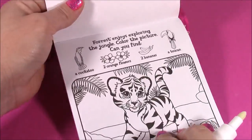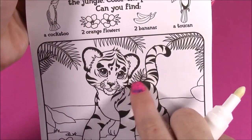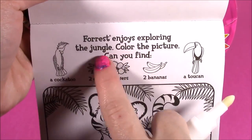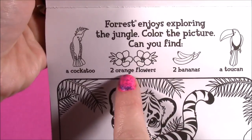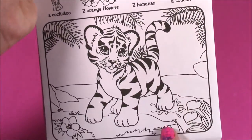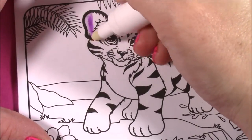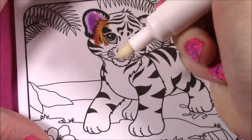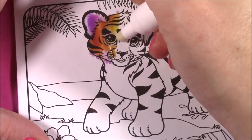We're on to the first page. It says Forest. Look at the cute little jaguar's name — I never knew his name. Or he's a tiger, not sure. Forest enjoys exploring the jungle. Color the picture. Can you find a cockatoo, two orange flowers, two bananas, and a toucan? Let's see if we can find them. First, let's start coloring our little tiger here. It is a clear pen but it's turning orange and purple already. So cute.